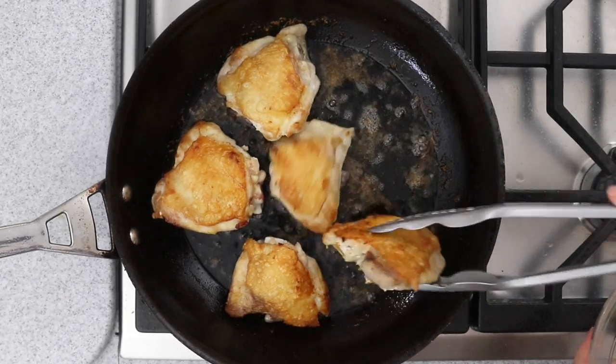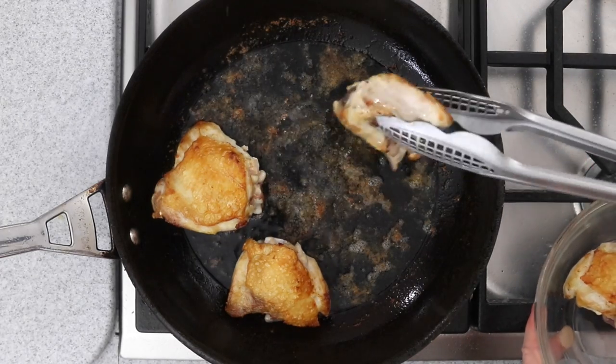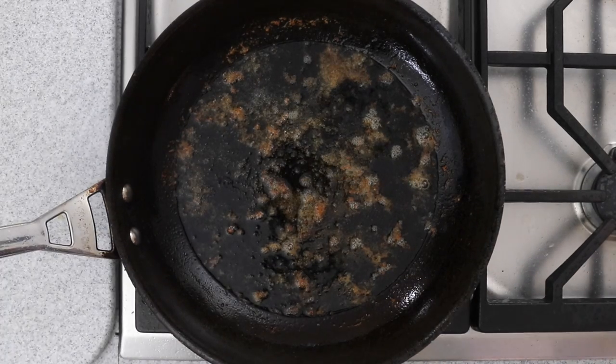But don't remove the fat that is in the pan. See all those brown bits at the bottom of the pan? That's filled with flavor. We're going to use the fat that's remaining in the pan to now brown the orzo.